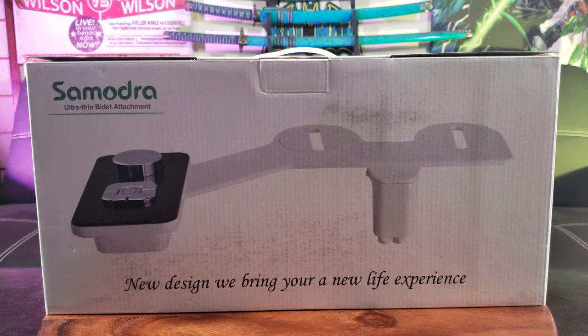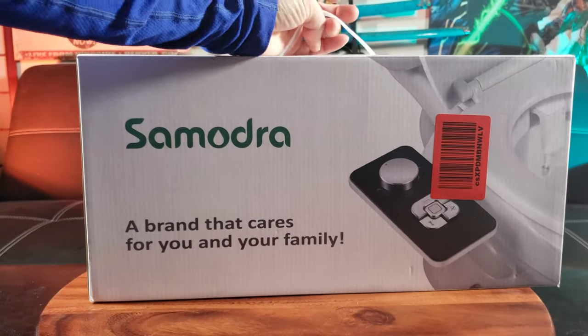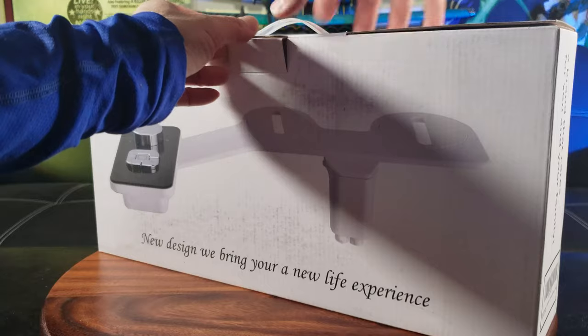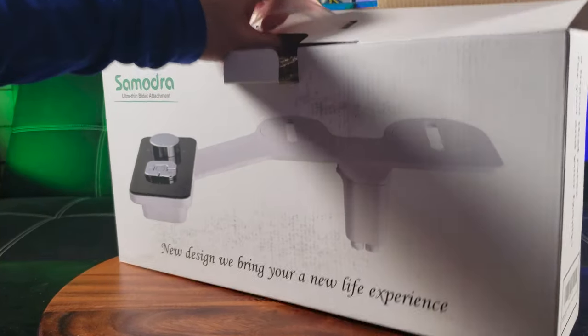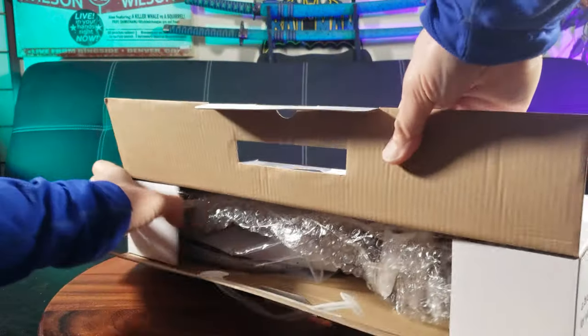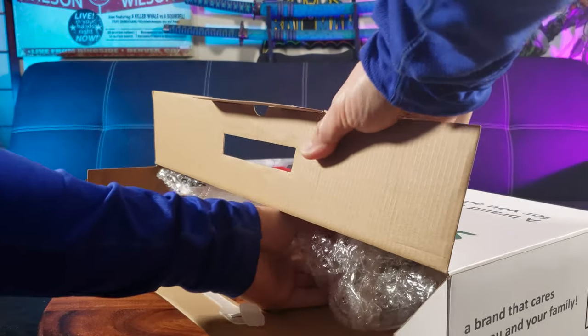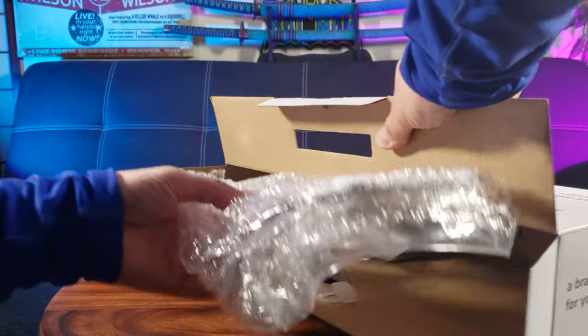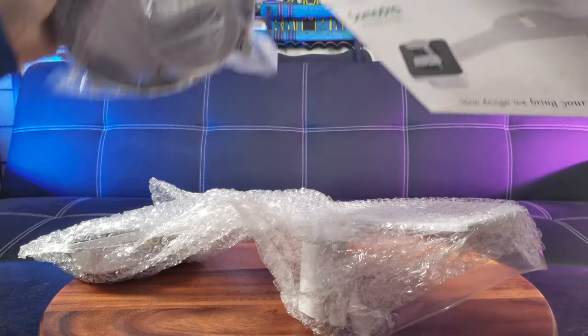This is the new design — it brings your life a new experience. The box looks pretty simple. I'm pretty excited to add another bidet attachment to my restroom. I have a total of four toilets in my house — four bathrooms: three full and one half, so three and a half.